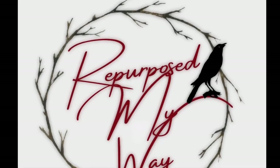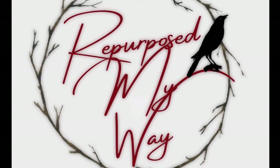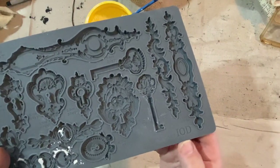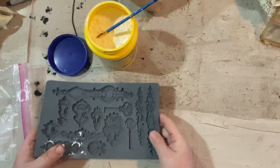Hello, my crafty-loving friends, welcome to Repurpose My Way, I'm Shelley. Today we're going to work on some Valentine's hearts made out of cloth and burlap. And I'm going to use my rusty springs that I found out in the woods here on our property.